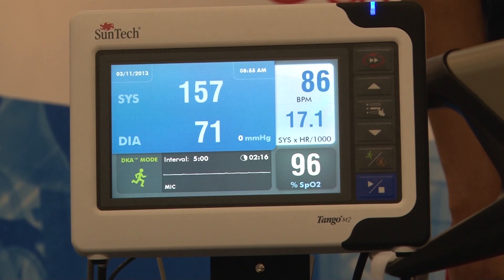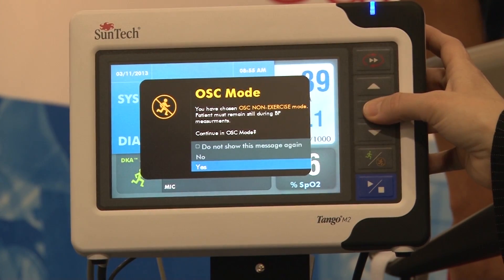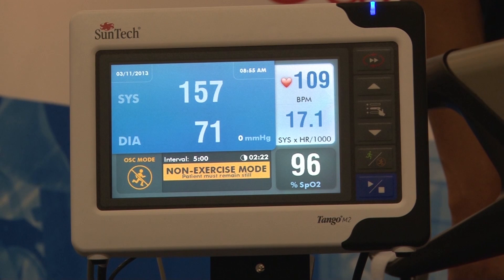The Tango M2 now offers a new oscillometric or non-exercise mode. This new mode allows you to take an automated BP reading while connecting and preparing your patient for a stress test. This is typically done to capture a baseline BP reading, perhaps to see if the patient is able to be stressed. This mode does not require that ECG leads be connected to the patient, as is required for the exercise mode.